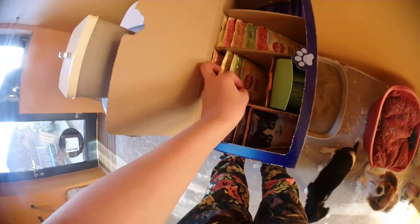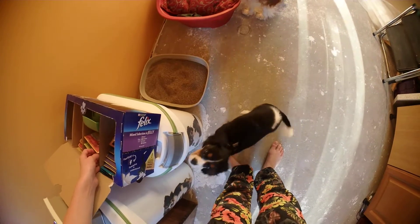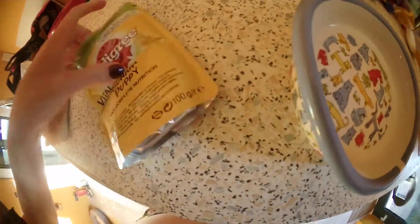We've got some new scoops. What do you want, Duke? Lamb? Yeah, you want lamb, don't you? Okay. So we give him half a pouch — I'm just going to cut it with my fingers a little bit. About here. There we go.